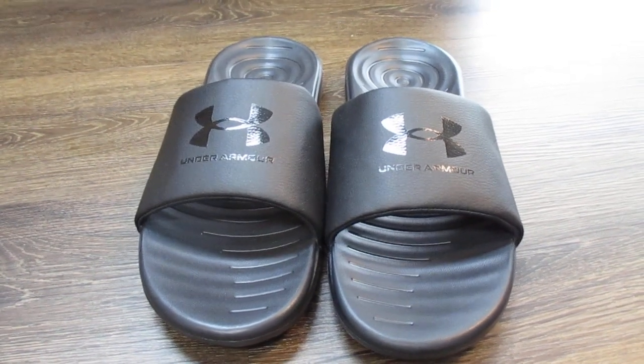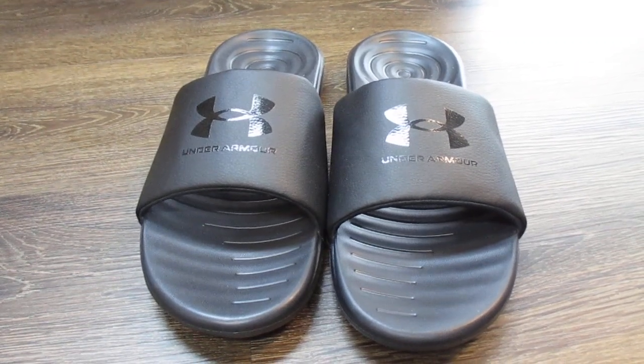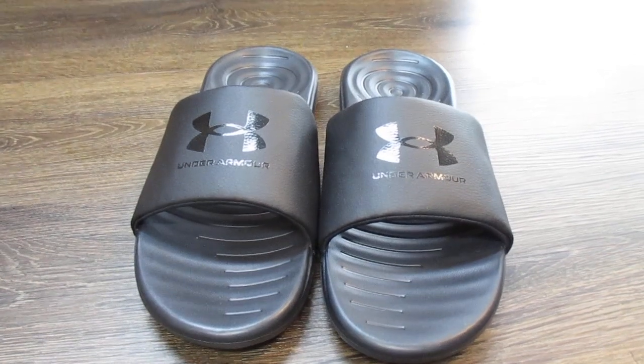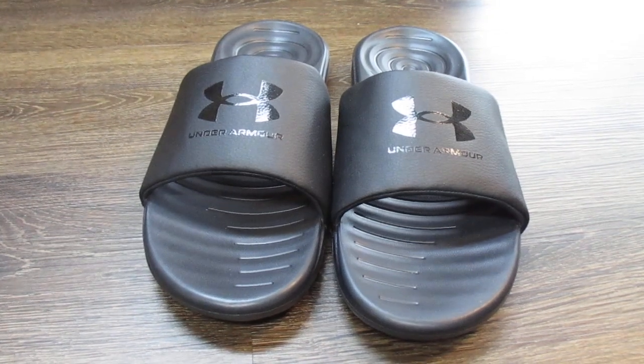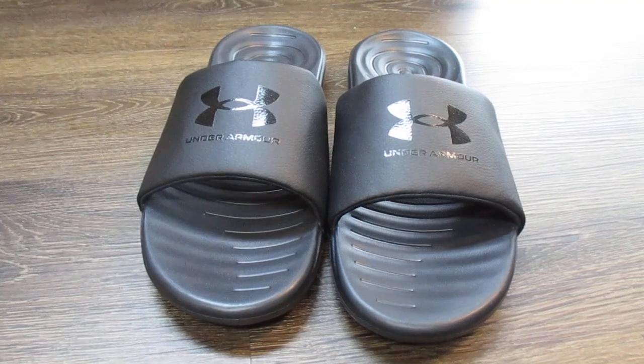Hey guys, what's up? So today we're going to take a look at the men's Under Armour ANSA sandal slides. This is going to be a first impressions video as I just got these. I've never owned anything by Under Armour before, so this is really my first foray into it.